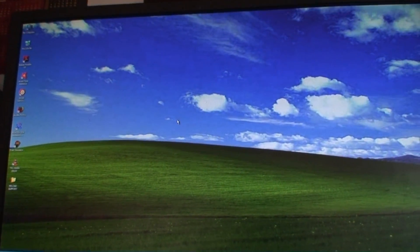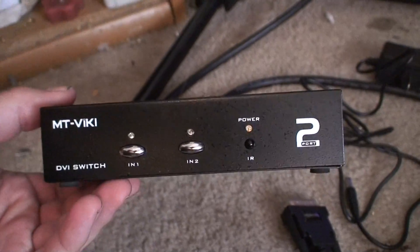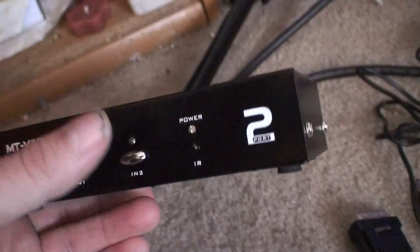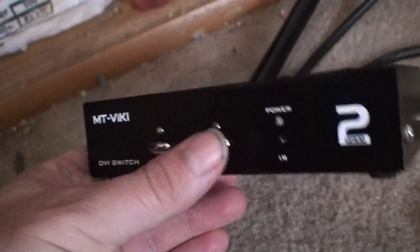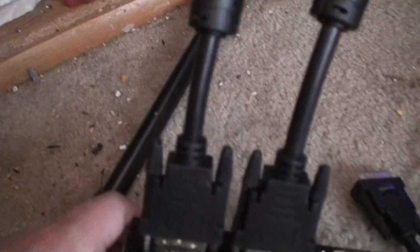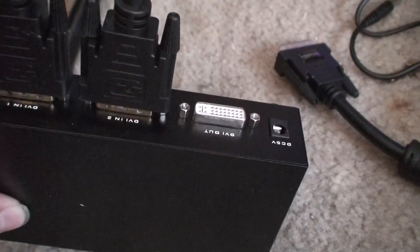Now I'm going to install the DVI switcher. This is the DVI switcher here — in true China fashion, this button was missing when I got it; it was in the package and I just popped it back in, it had managed to pop out. Got the two cables in — one in, two in, then out.